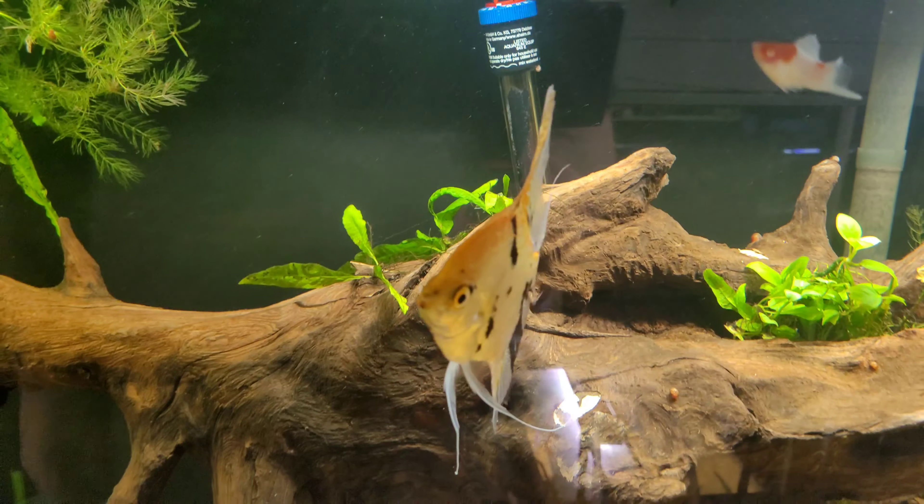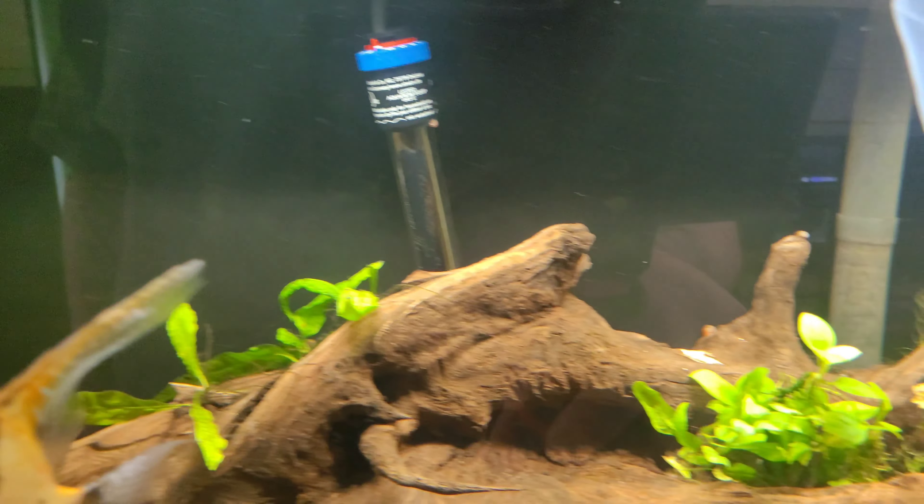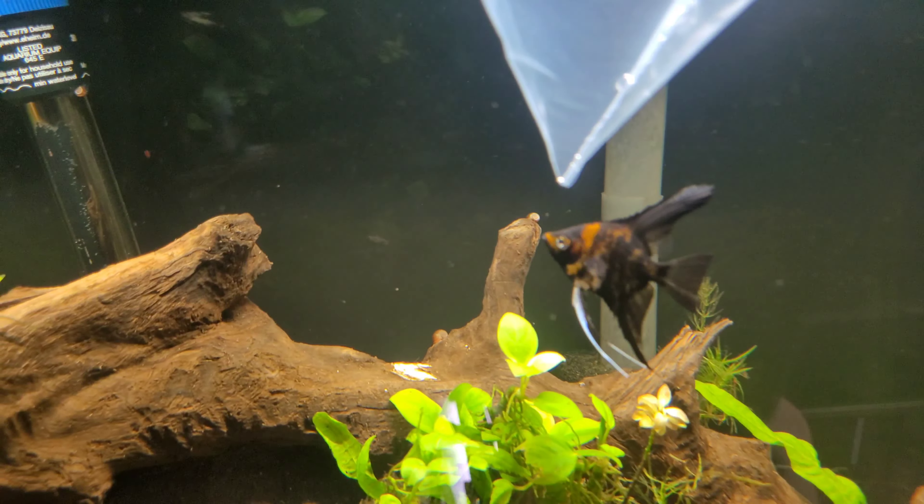Nothing happens overnight with these planted tanks — it takes time, but it'll get there. Can't wait to see this plant grow out right here.